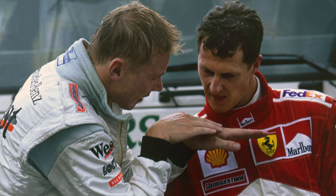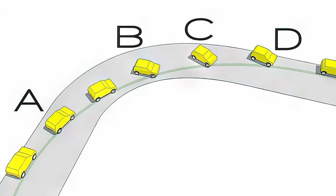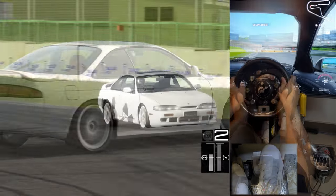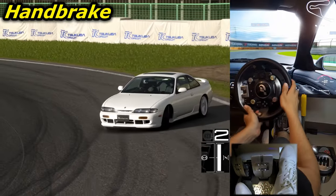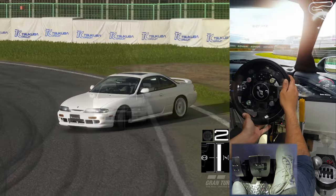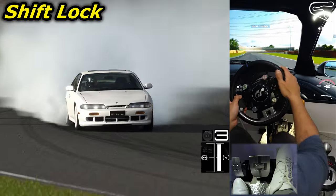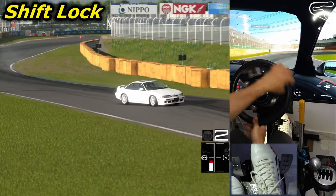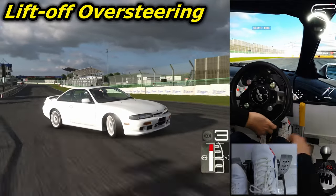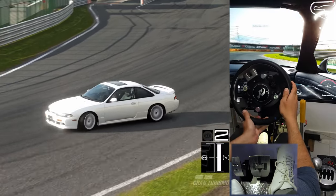In this part, I will be explaining all the different techniques used to properly initiate a drift. These techniques are usually power over, hand brake, Scandinavian flick, braking, shift lock, lift off over steering, or any combination of these depending on the situation and what you feel more comfortable with.